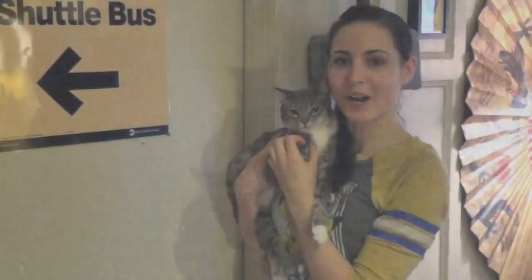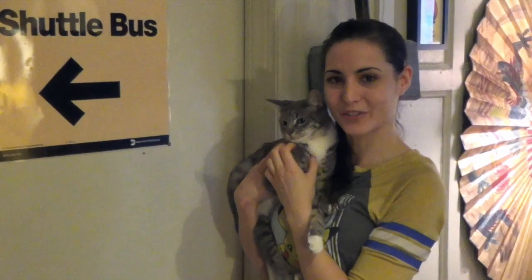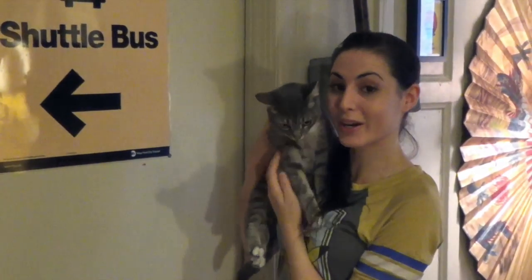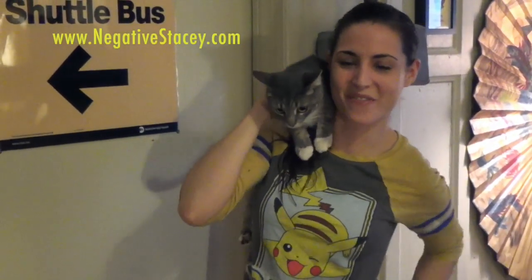Well, thanks for watching the video. Hope you guys found it useful. My name again is Native Stacey. You can find more of my work at www.NativeStacey.com, also on Facebook, Instagram and Twitter. Bye guys.